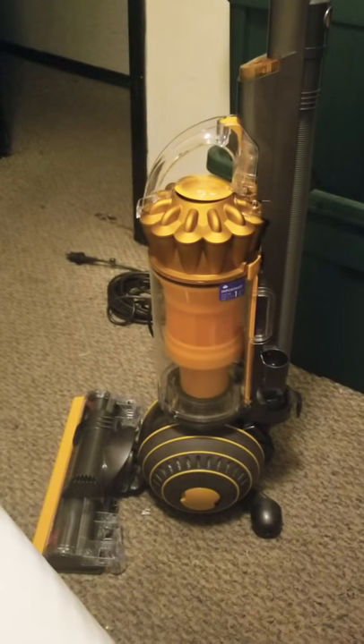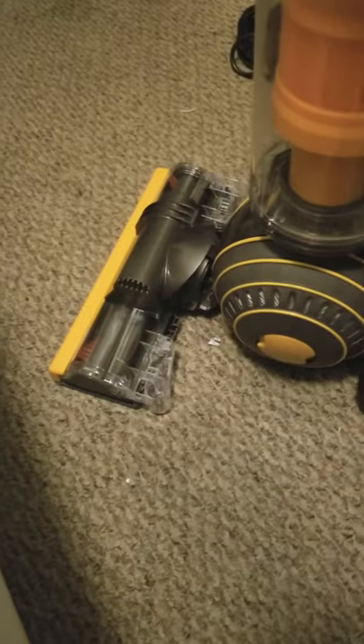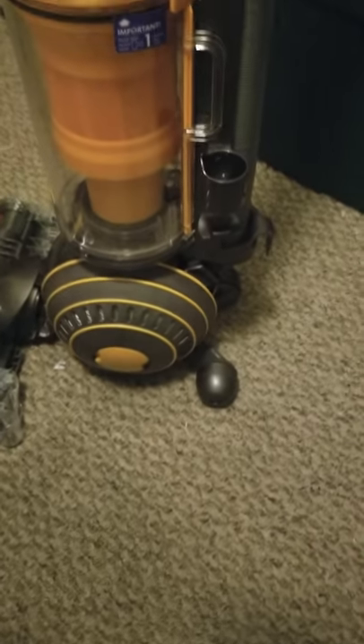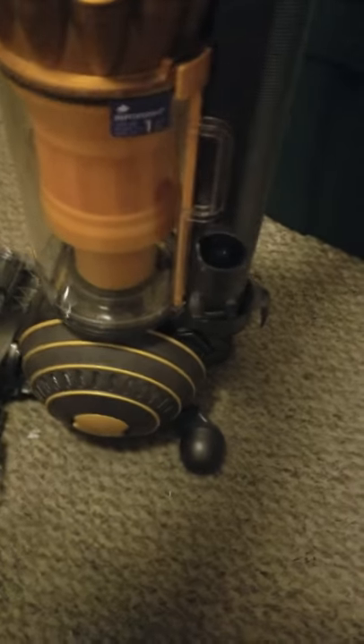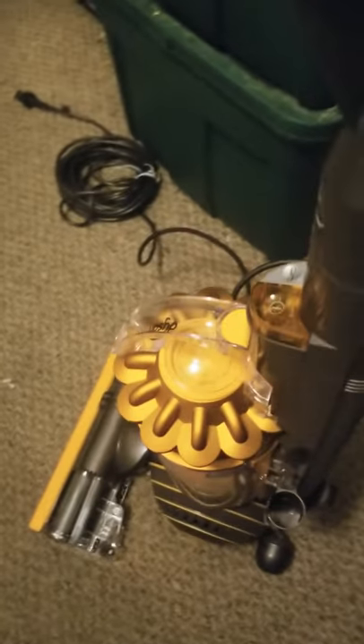I just wanted to give you guys a little sneak preview before I use it. It's really lightweight. The wheels on the back — you don't even have to press a button. It just clicks when you move it. This bad boy is just absolutely amazing, so I'm going to go ahead and use this.